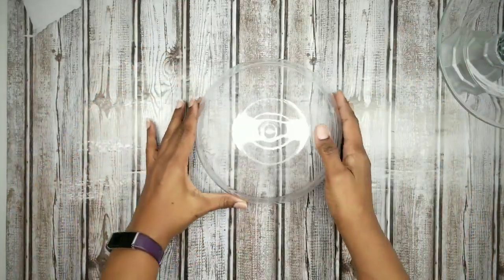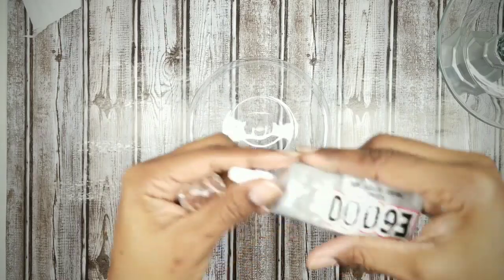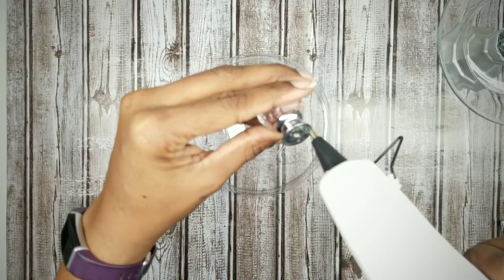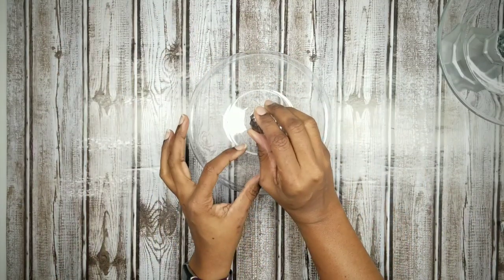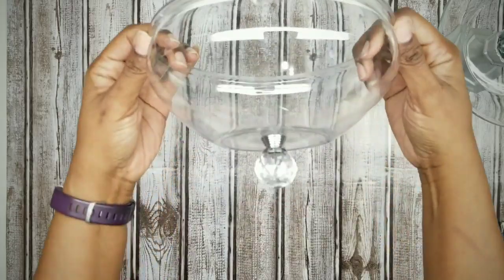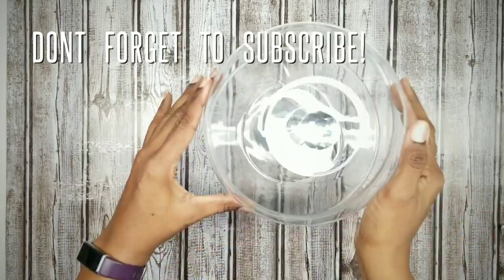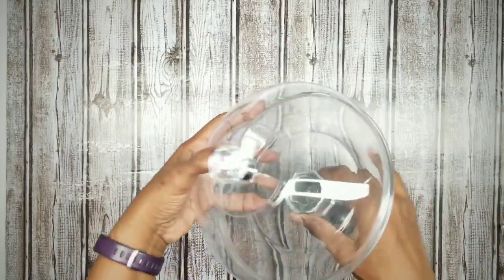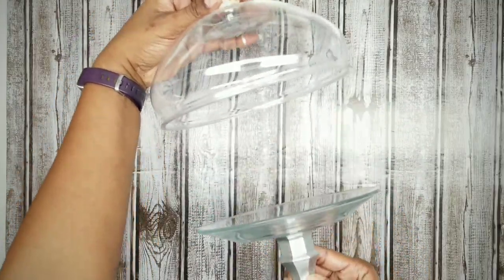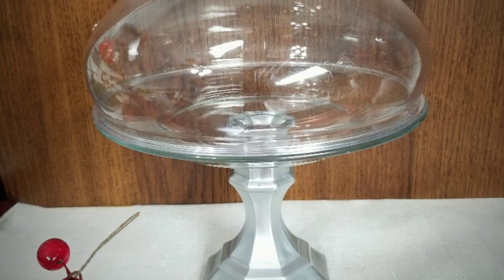Now grab that garden bowl and the knob you want to use. I'm going to go with the faceted glass ball shape for this one. Apply some E6000 to the bottom of that knob and follow up with hot glue, then apply the knob to the center of the garden bowl. Once dry, go ahead and set that garden bowl on top of the plate. The plate and the bowl have a ridge that perfectly fits together almost like they were made to fit. And here it is all assembled together.